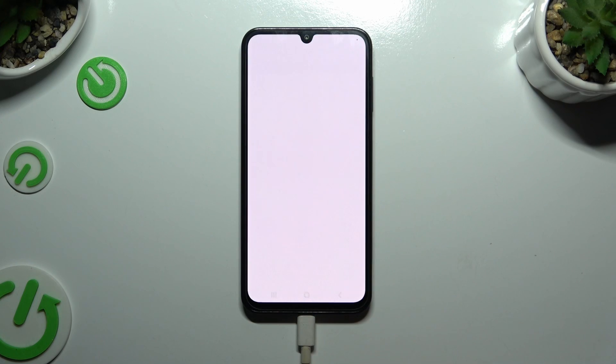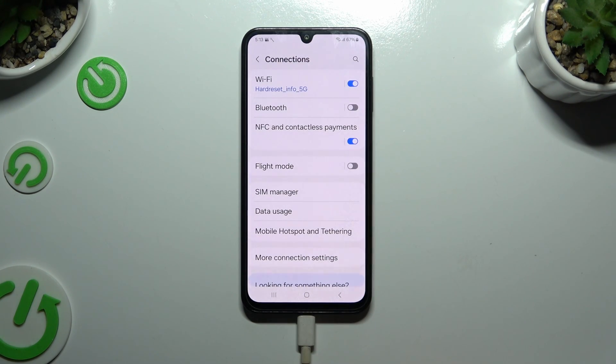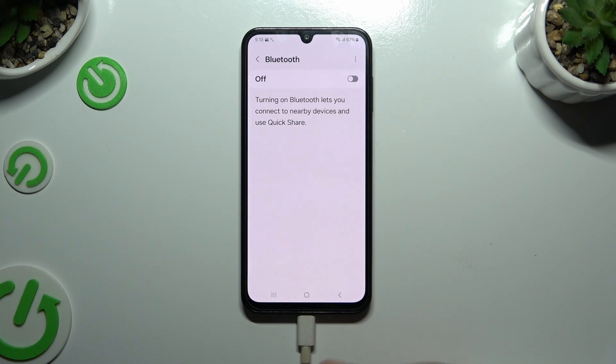Begin by opening Settings and clicking on Connections. Then hit Bluetooth and use the toggle at the top to activate it.